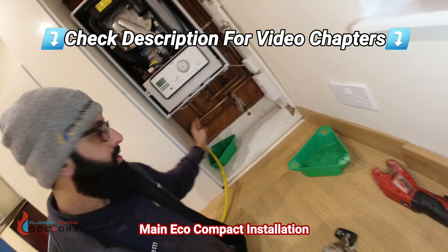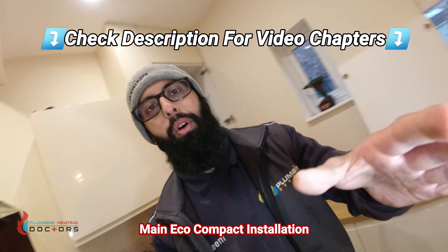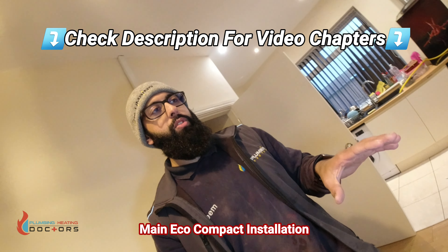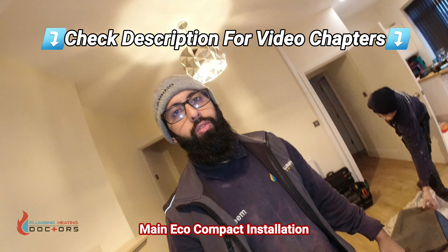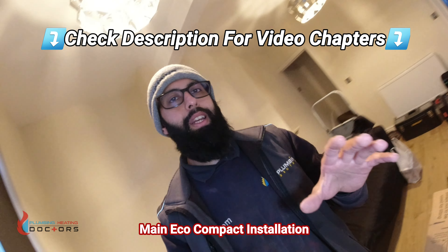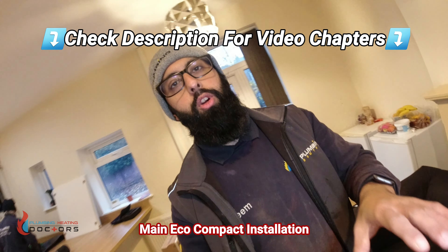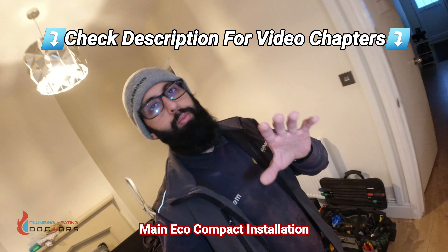We're draining down the system now. I'm going to show you what's in the box and how to hang and pipe the boiler. I've done a similar video on the Baxi 800 boiler - it's a very similar boiler to this. The difference is the Baxi 800 comes with 10 years parts and labour warranty, whereas this one only comes with five years. So this is great for somebody who doesn't want to spend as much money.